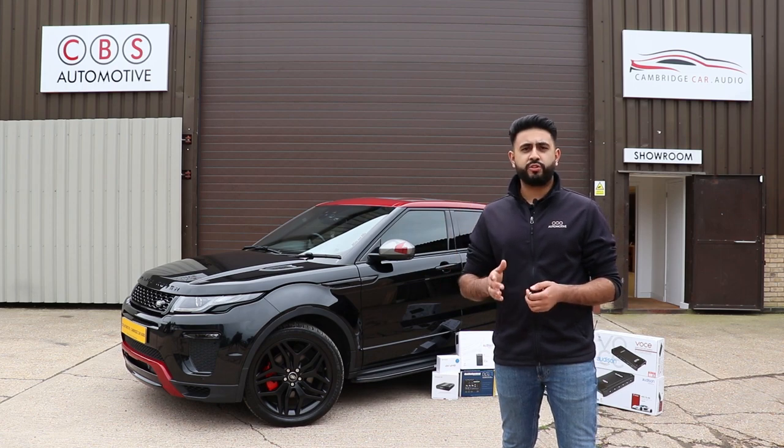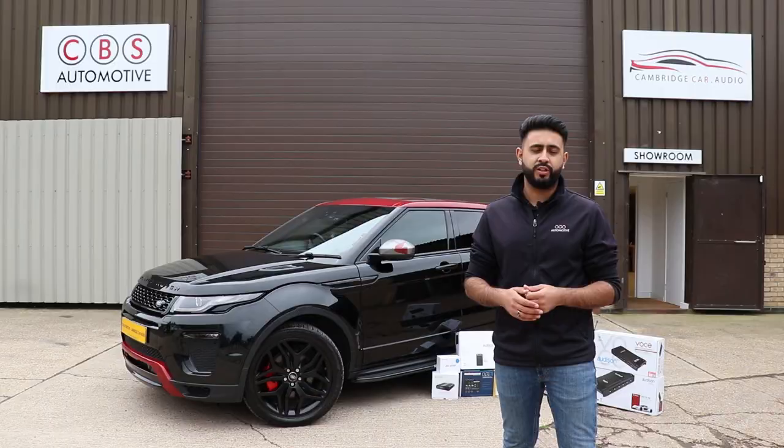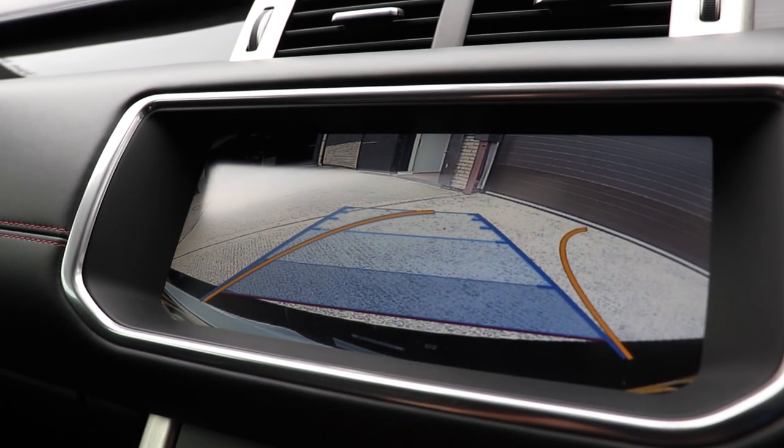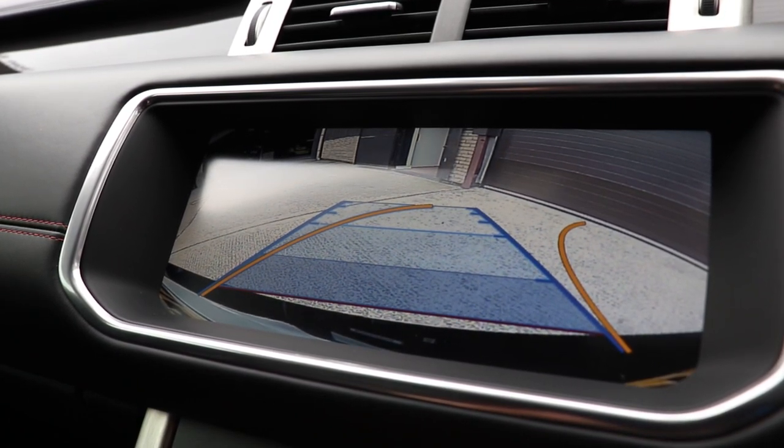We've integrated into the factory screen, and you really can't tell that it's an aftermarket solution — it looks completely factory and OEM. One of the really cool things is that we've got the moving guidelines as well, and that's done on the actual integration module, which we set up as well.